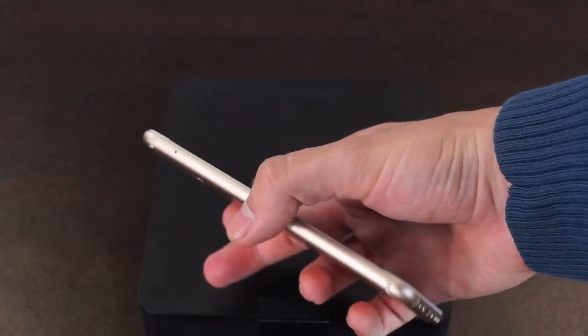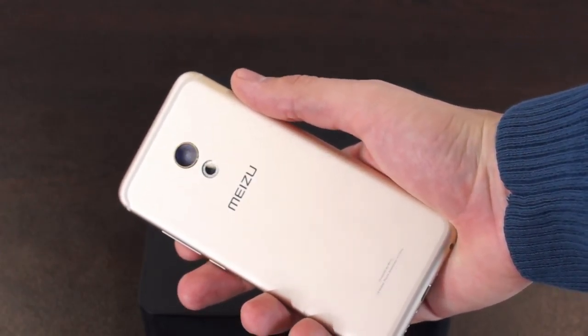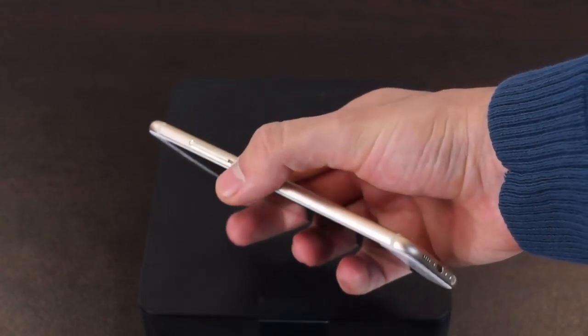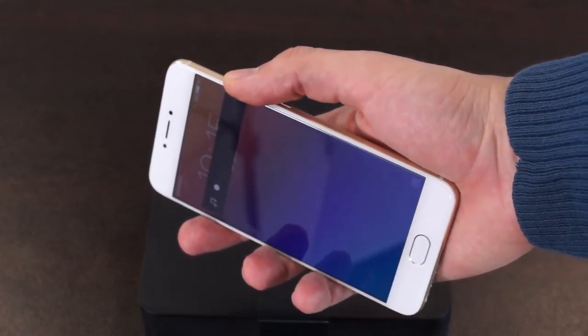You have guessed it right, this is another iPhone look-alike, but it is a very premium one. It offers aluminum unibody construction which, believe me, feels amazing. It's only 7.3 mm thick and it sits great in my hand.